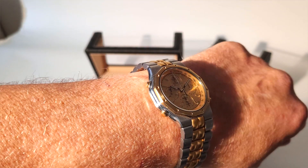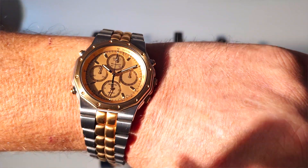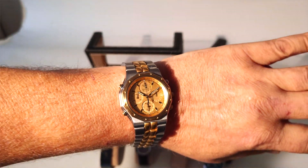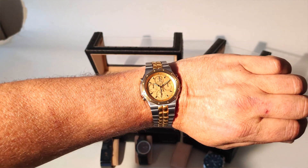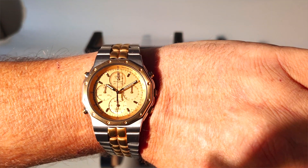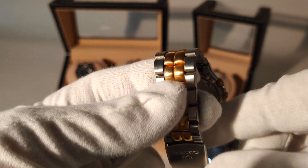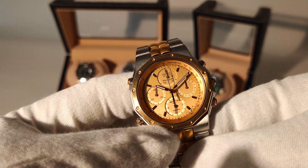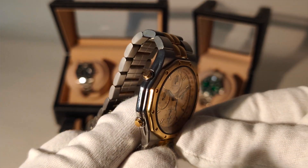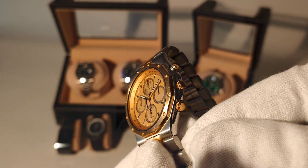His second watch is a Seiko — a two-tone chronograph with a steel-gold bracelet, gold bezel, and champagne-colored dial. I'm a two-tone fan; I really like this 70s/80s charm and the vintage look. Having a vintage Seiko in the collection is something I really like, especially in this form. I myself have the GMT Master in two-tone and would never want to miss it. The Seiko is a stunner, adds nicely to the other pieces, and if you count out the Casio chronograph, it's the only chronograph in the collection.